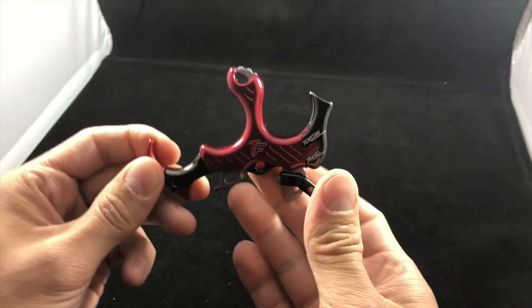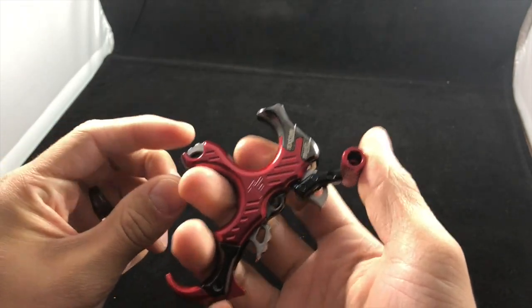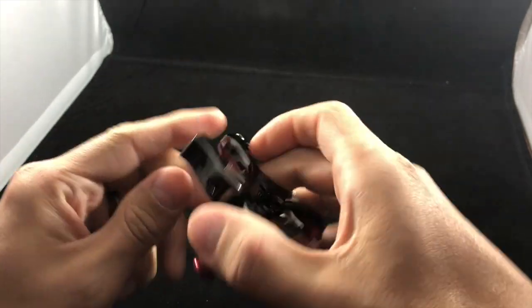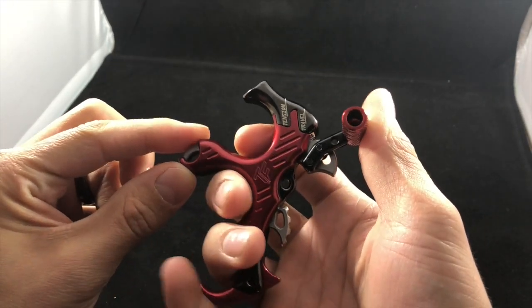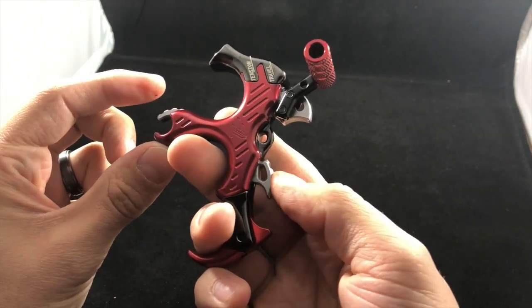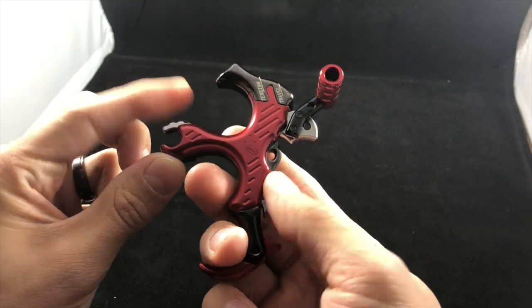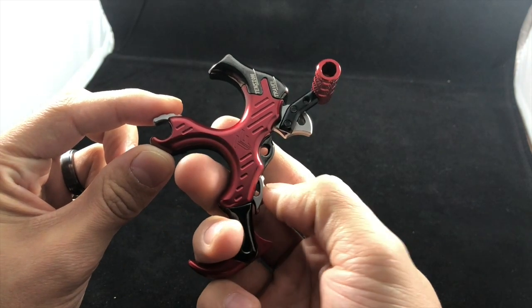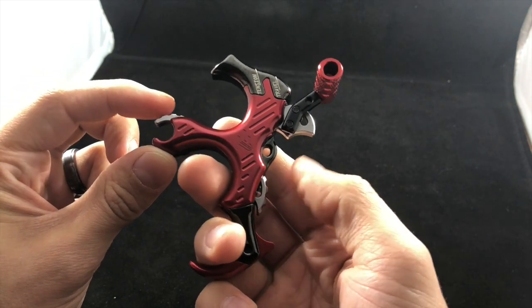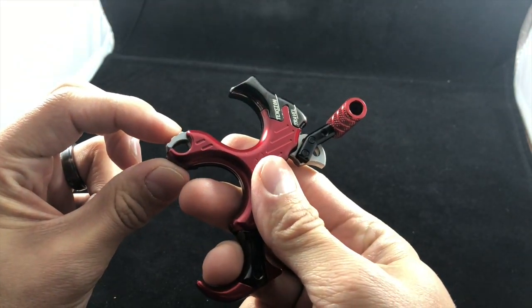You can also adjust your thumb release, but you don't need to if you don't know what it is. It's a really crisp operation. To set this thing up — you have your string here — you'll notice this thing opens up. You push this down — it's your activation lever, your trigger activation lever — you push that down and put this thing up to your D-loop and you just close it.